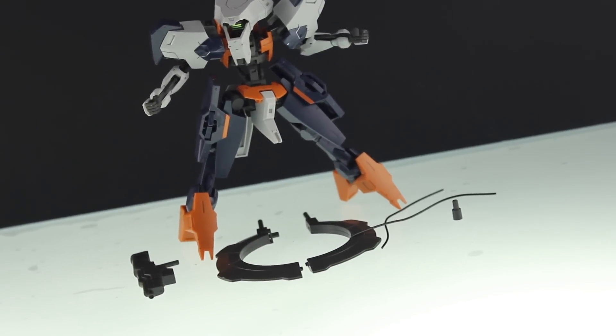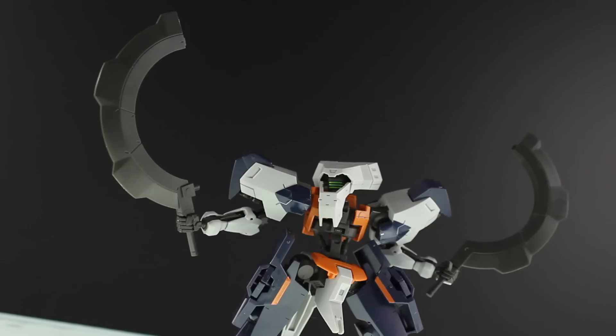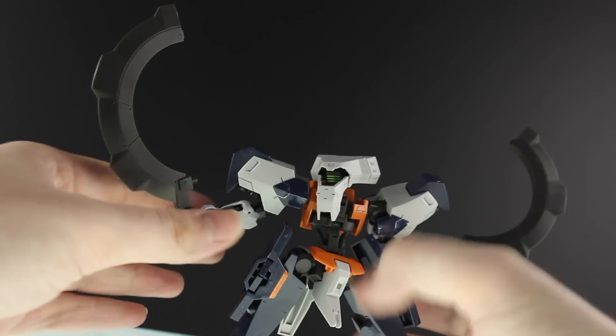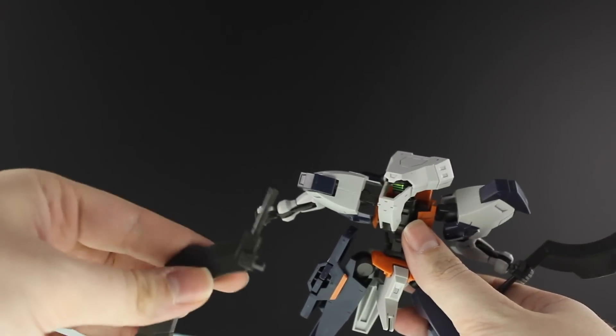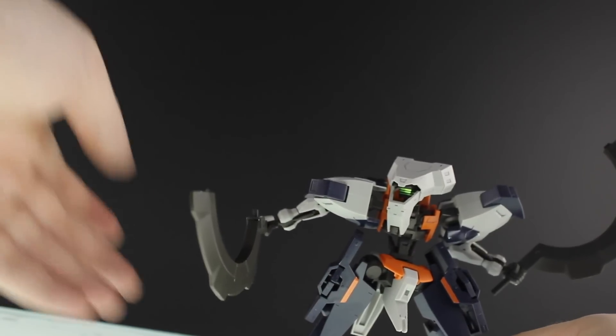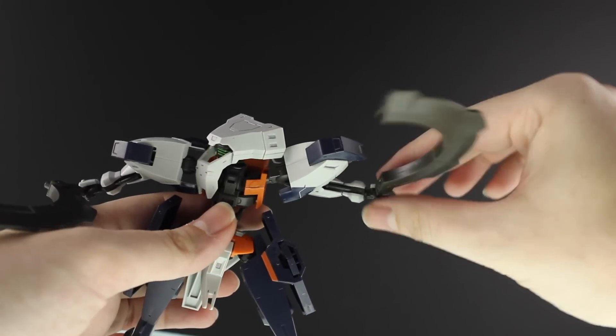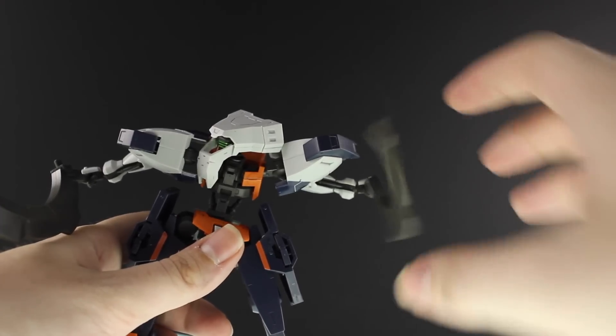So for accessories, there it is with everything it comes with. We've got the machine gun and the scimitar. One thing I noticed when building it is that the handles of these are cylindrical, and the hands themselves have a square hole. That means a lot of the time when you're trying to play around with it, the weapons will just rotate freely — they've been really badly designed.